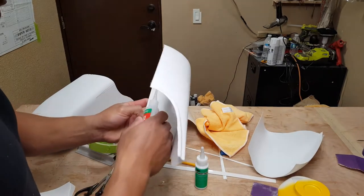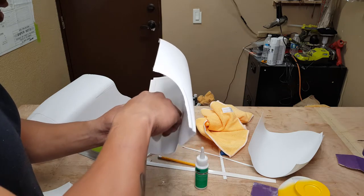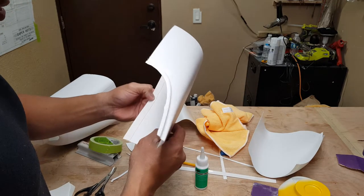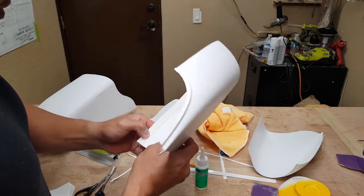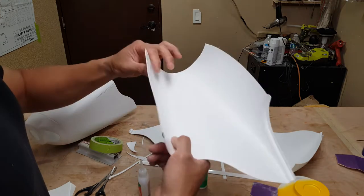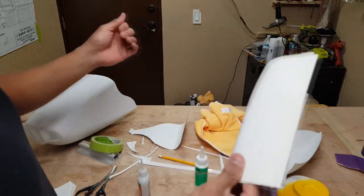Do not use CA kicker, because what happens is the kicker is going to activate the CA and produce so much heat that the plastic cowl will start cracking right at that edge. Technically wherever you put the kicker, it's going to soften up the material there and then it's going to crack. So if you're going to use kicker, spray it on very lightly — don't kick it on there too heavy because it's going to break the cowl.